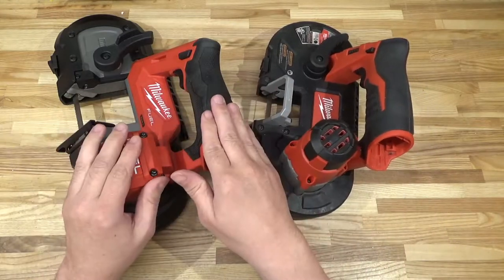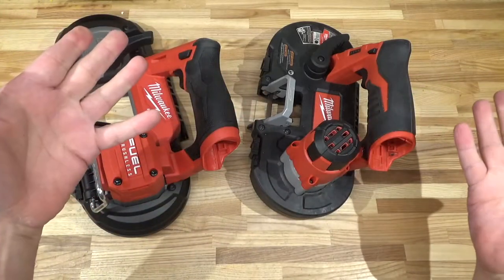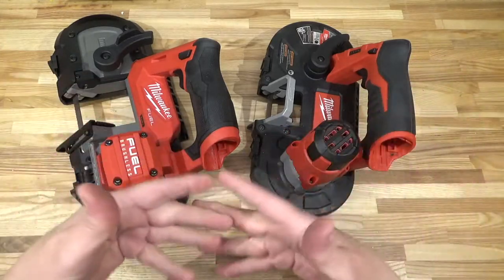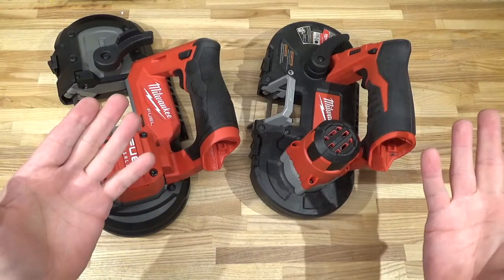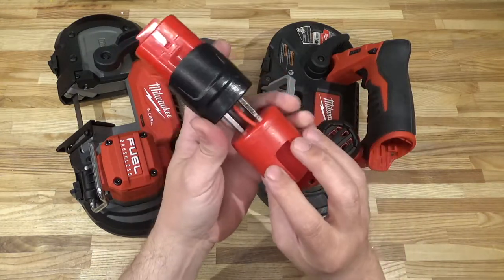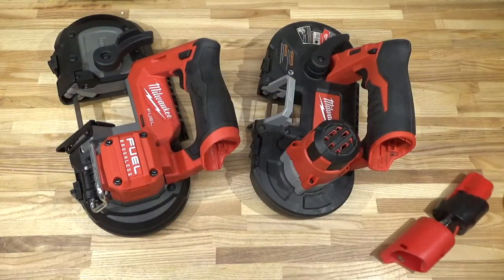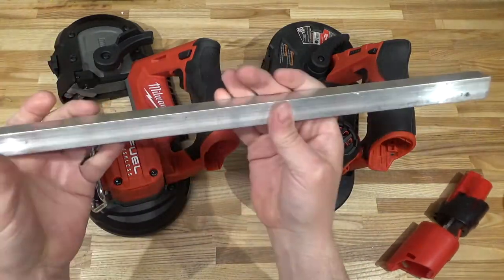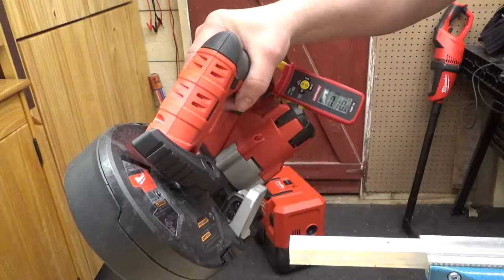If the old saw is easier on batteries, that means you'll get more life out of your batteries — not just in the working day, but over the long term. If your batteries are getting shallower discharge cycles, that's better, and your batteries could last years longer perhaps. I'm going to test that with my M12 line splitter clamp-on ammeter and do some test cuts on what I believe is three-quarter square aluminum. Let me set that up and let's do the test, starting with the old Milwaukee brushed version.